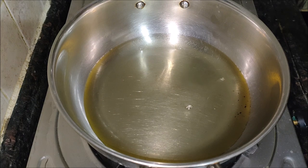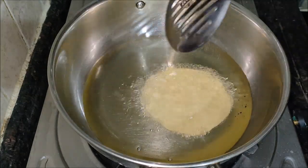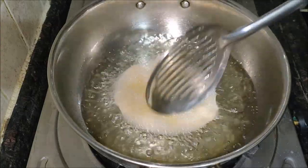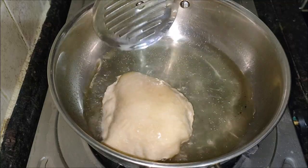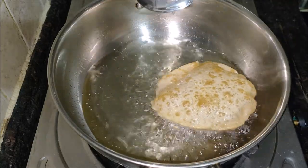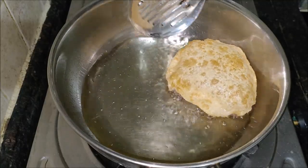Begin to heat the oil on a medium-high flame and continue to make the rest of the puris. The oil has to be hot enough. Check by dropping a small portion of the dough into the pan — it has to rise immediately without browning. If it browns quickly, reduce the flame slightly and allow the temperature to calm down.